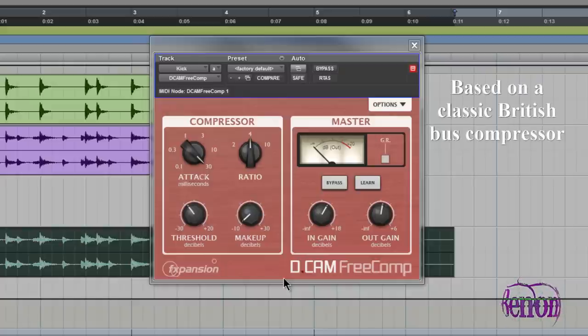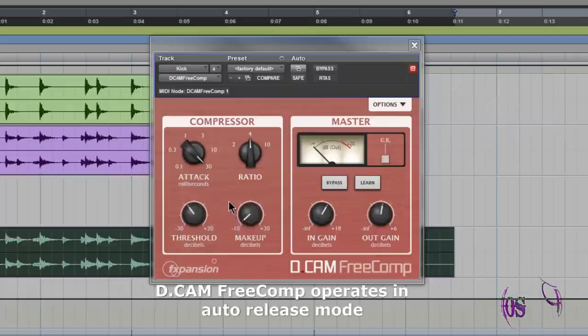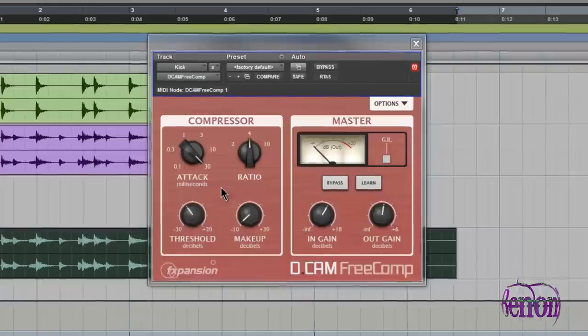D-Cam Free Comp is based on a classic British bus compressor. You'll notice that the interface is pretty standard for a compressor. There's no release knob — D-Cam Free Comp operates in auto-release mode. So it's pretty basic in its layout.